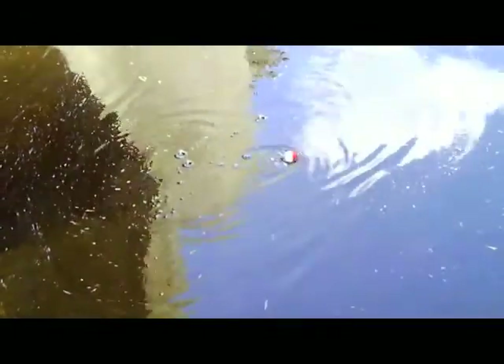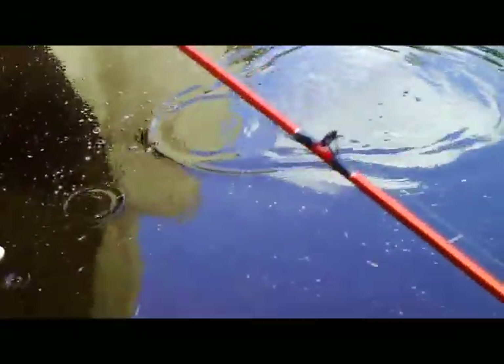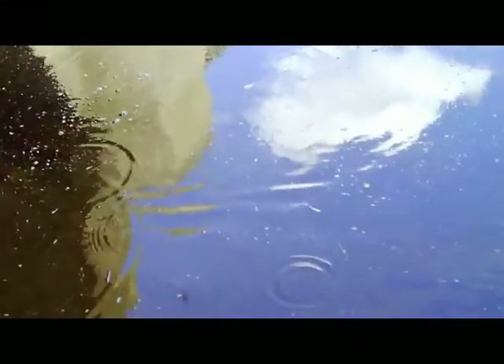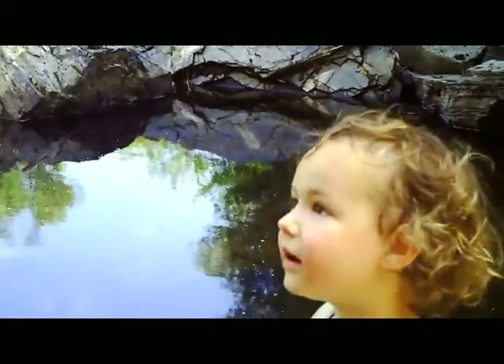Let's see if we got one on there. I think you might — reel it in! Yep, you got him! Oh, he got off. He took most of our worm but you had him for a second, Nico. We'll put a new worm on and try it again — we almost got him.